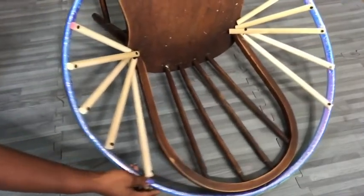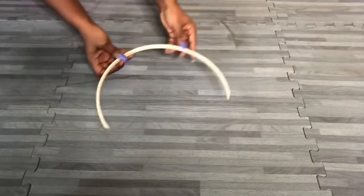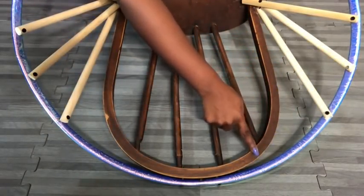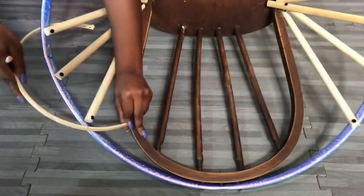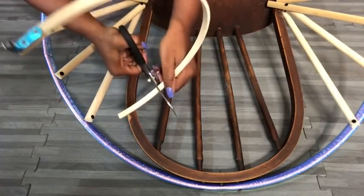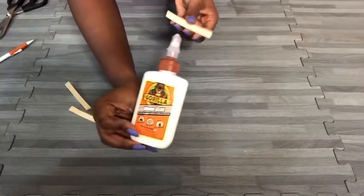This is what it looks like. Now to give a continuous flow from the chair to the dowels, I got an embroidery hoop. I'm going to be cutting it into a small piece and using two pieces to make it thick enough, then attaching it to the chair and the dowels. I'll be gluing two pieces together to make it thick enough to give that continuous flow.